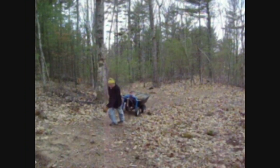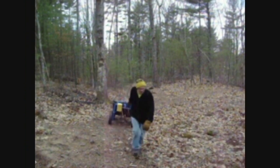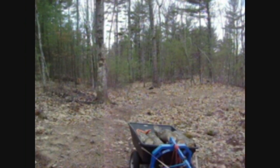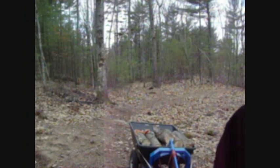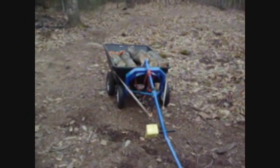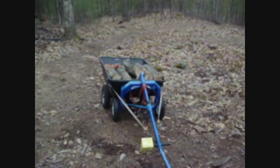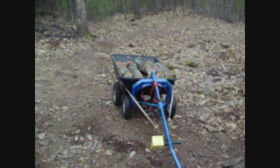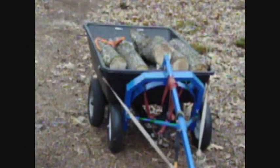So I'm coming in with it — see if I can show it to you, a little closer. This is the log carrier, and I just hitch my cart up to it and it gives me a handle to work with.